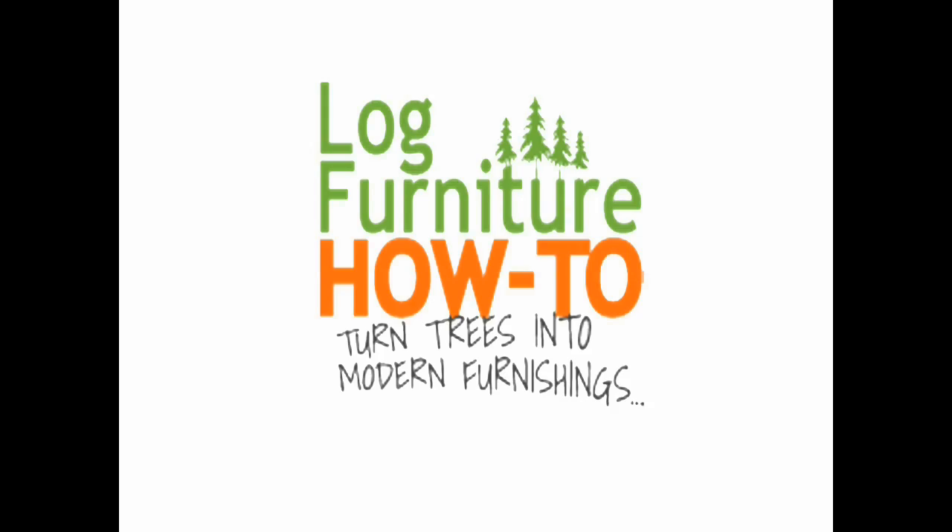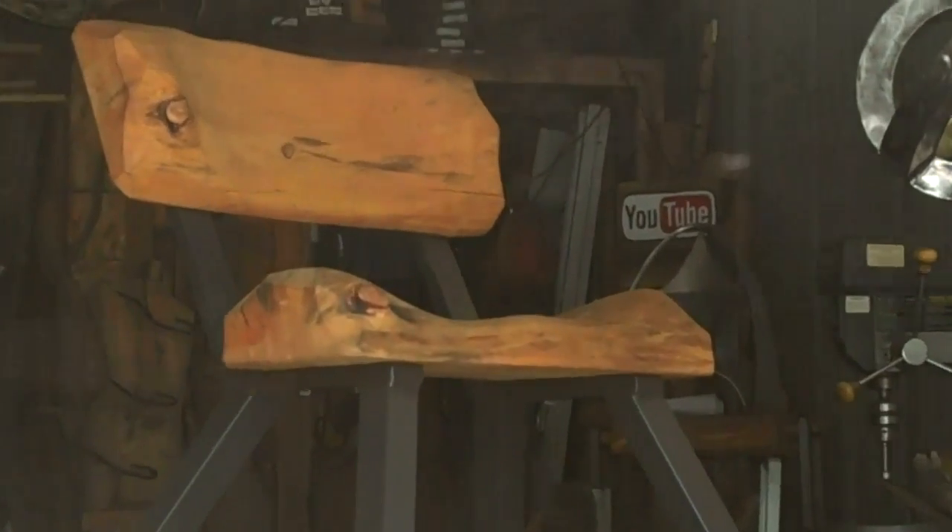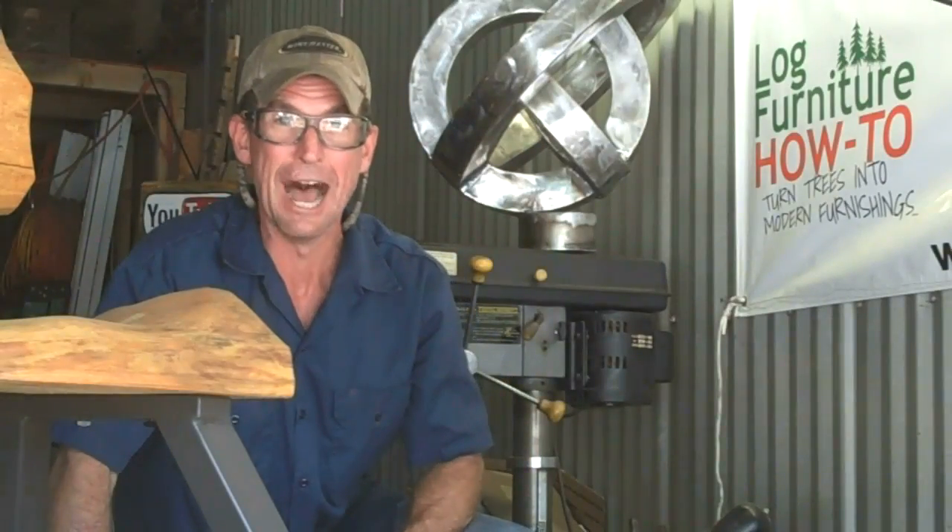That's LogFurnitureHowTo.com. So you're ready to make one of these log chairs, but you're not a welder? Well, you got here just in time.